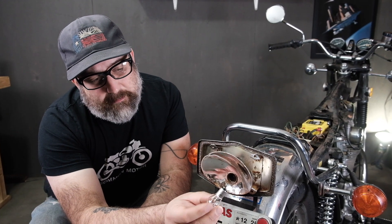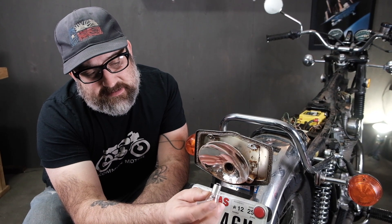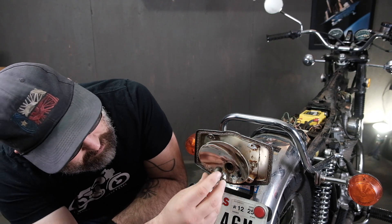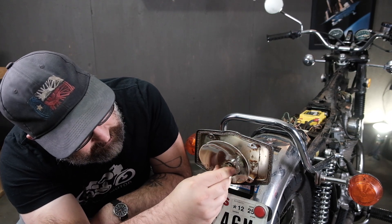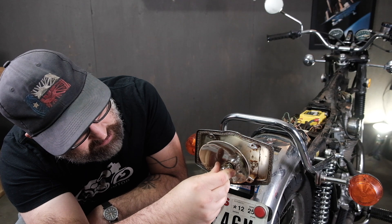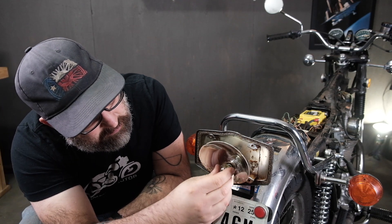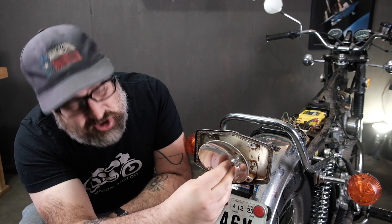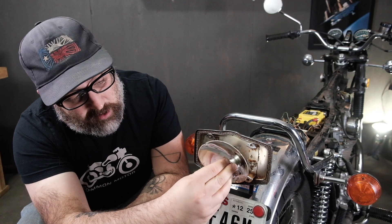This is what they call a bayonet style bulb — you can see those little dots on the side and they are offset so the bulb can only go in one direction. To install: push in, turn clockwise a little bit until you feel it click. If you put it in backwards, it doesn't want to turn. Turn it 180 degrees and try again — it turns and locks in place.